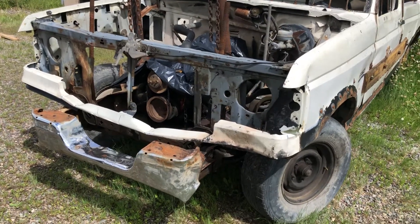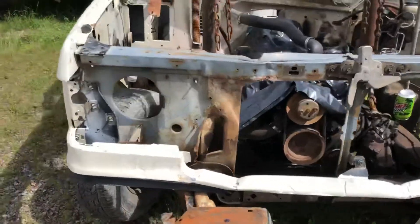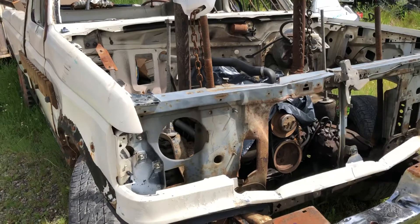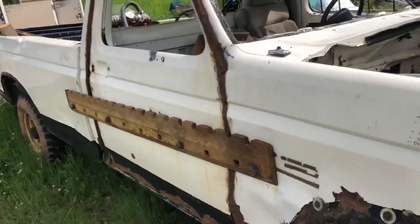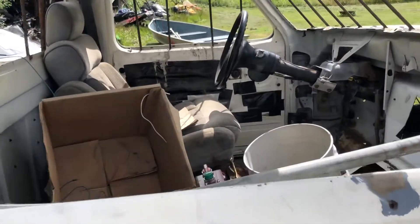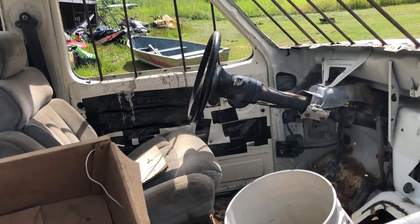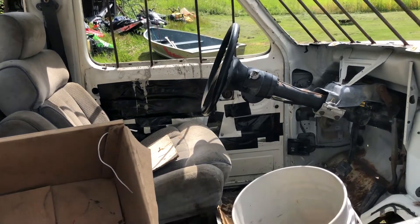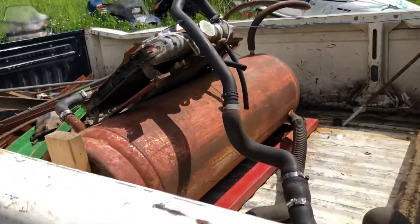Alright guys, it's Rick at Wrenching. Just a quick update video on my next derby truck build progress. It's an 87 Ford F-150, stripped out and welded up. It's mostly done. I'm not heavily experienced — this will be my third derby — but yeah, see what you think. Got my water tank in.